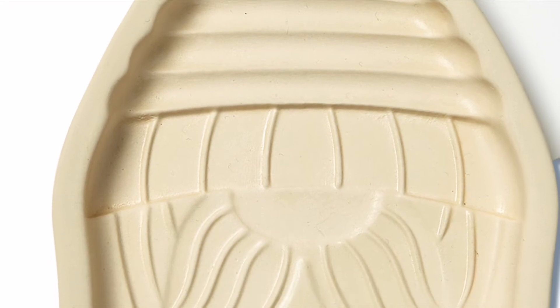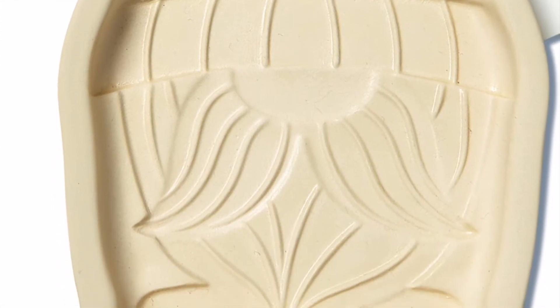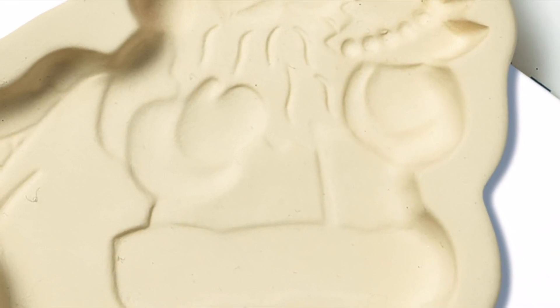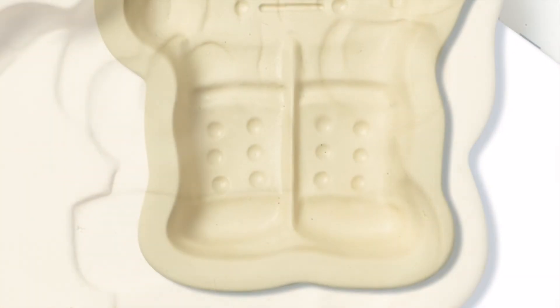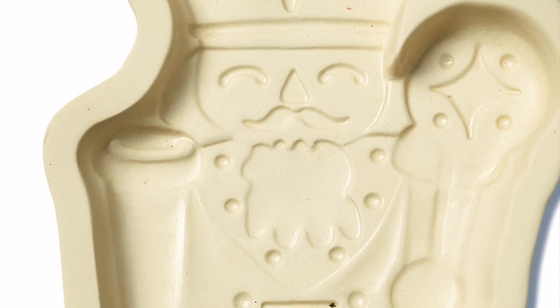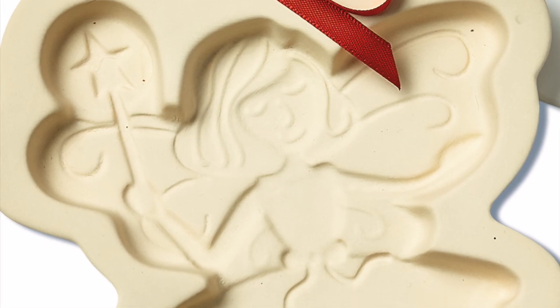We've designed these molds very intentionally so that they are as easy to use as they are beautiful. They're made of a fine textured porcelain clay. The rim is wide enough so that you can use a rolling pin without difficulty, and they are designed with sharp lines and detail so that the cookies after they're baked are beautifully detailed.